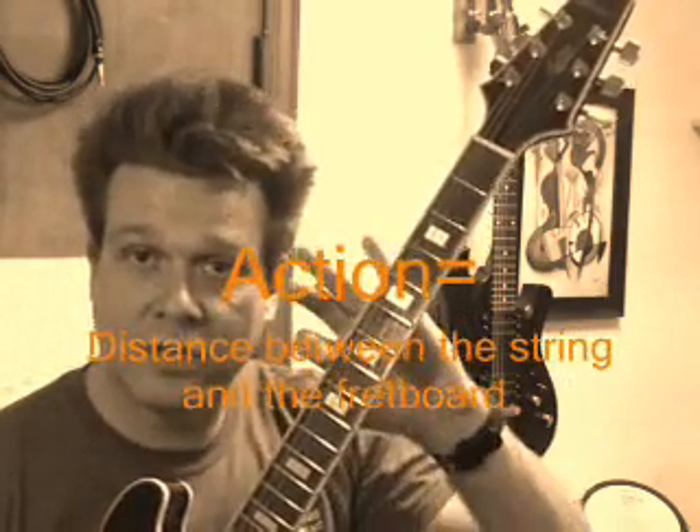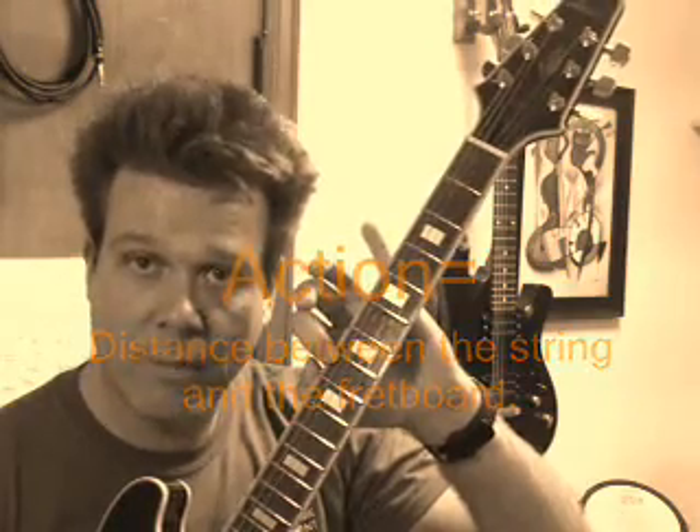The action is the distance from the string to the fretboard when you push it down. If the action is like an inch and a half — well, that's just way off the Richter scale, that was just a joke — but if it's even a quarter inch or an eighth of an inch, it's too far and you need to take it in and have it set up.